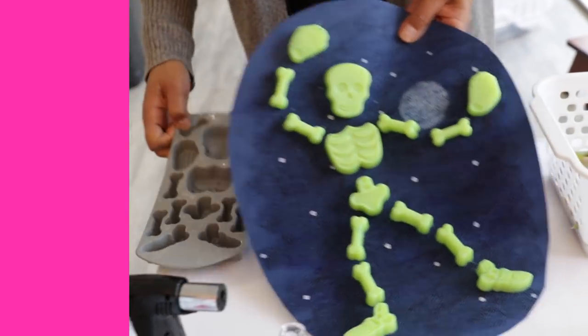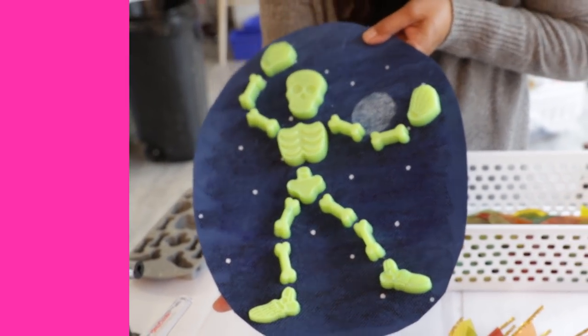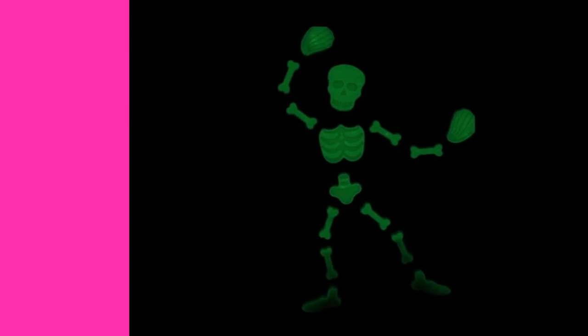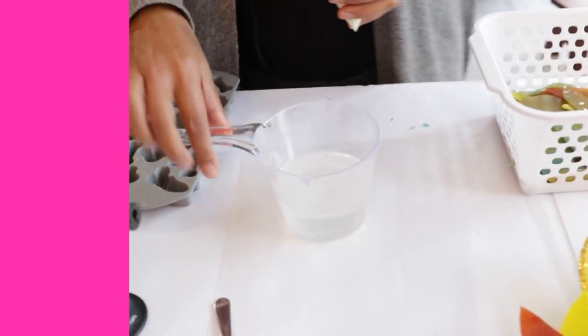She used this skeleton silicone mold, added glow-in-the-dark pigment powder to the epoxy resin, and came out with this glow-in-the-dark skeleton. So this is what she did here - we've got our epoxy resin, we've got 200 milliliters of ArtResin.